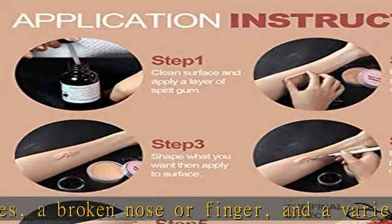Easy to remove: use the spatula tool to peel off the wax scraping, and then use discharge makeup clean water.